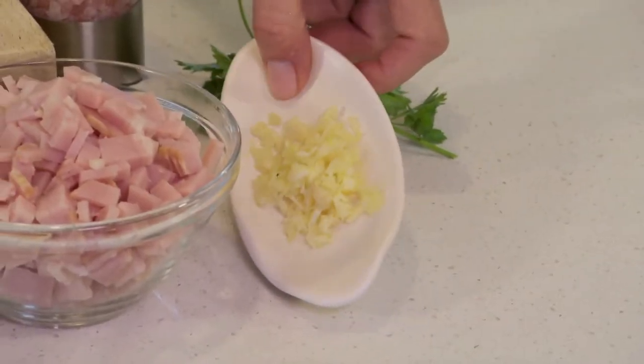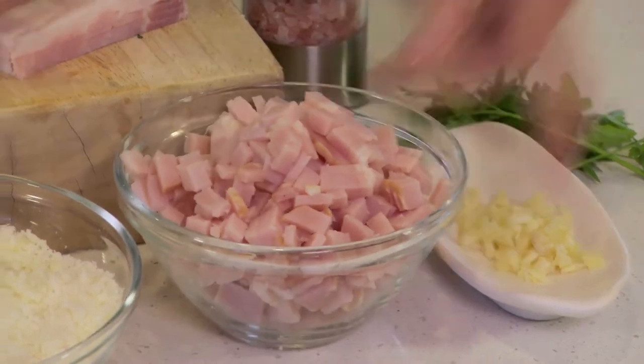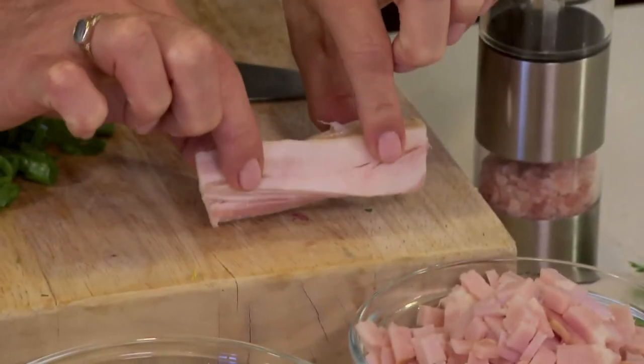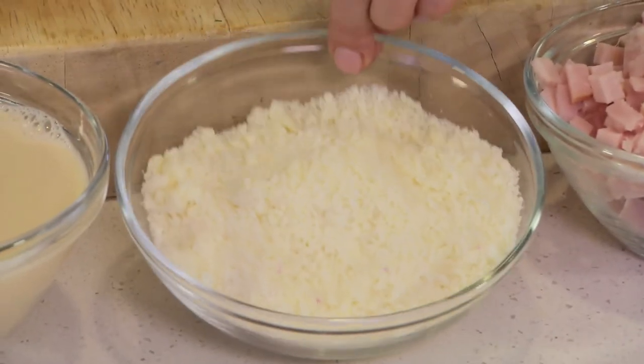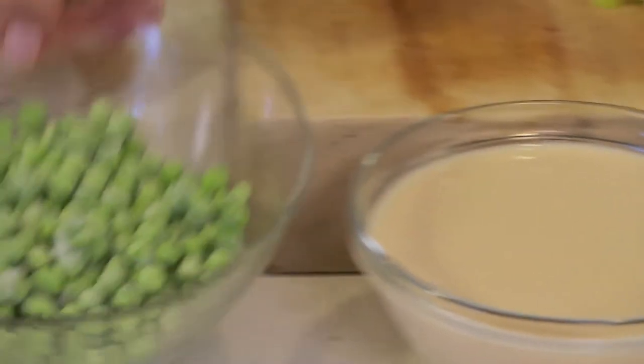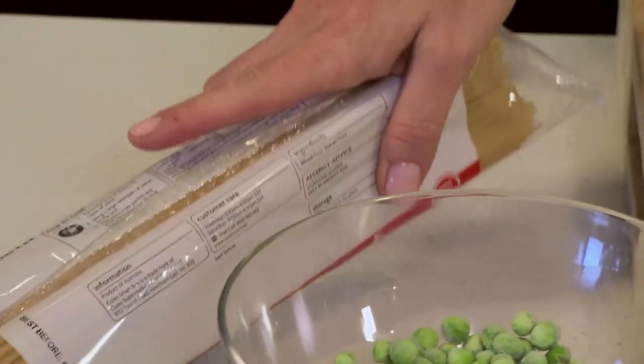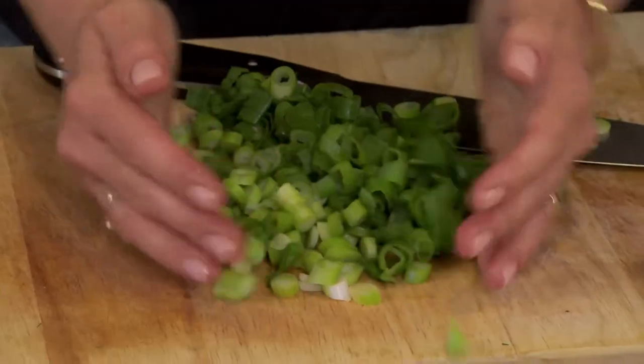I've got one large clove of garlic, a chopped packet of middle bacon — I've trimmed off quite a bit of fat just to make it a bit healthier. I've got some grated parmesan cheese, a can of evaporated light milk, some frozen peas, a packet of spaghetti or pasta of your choice, and I've sliced up a bunch of spring onions.